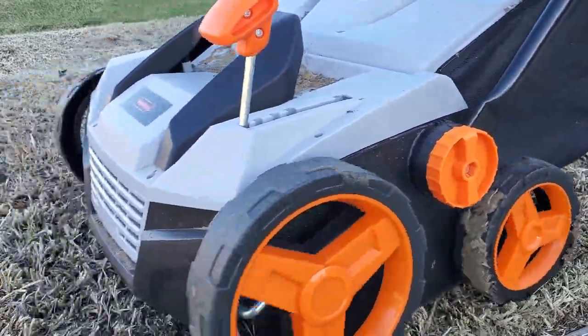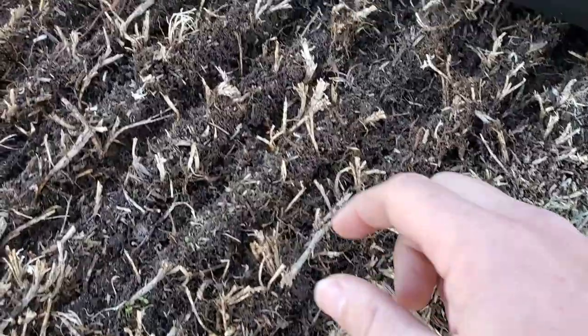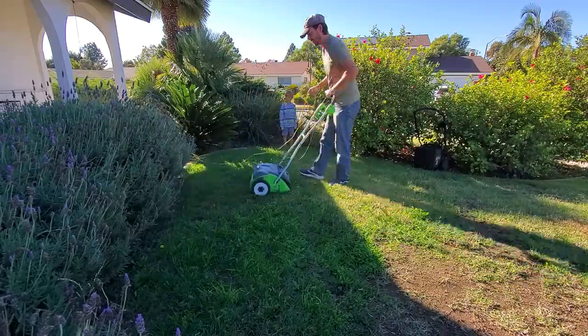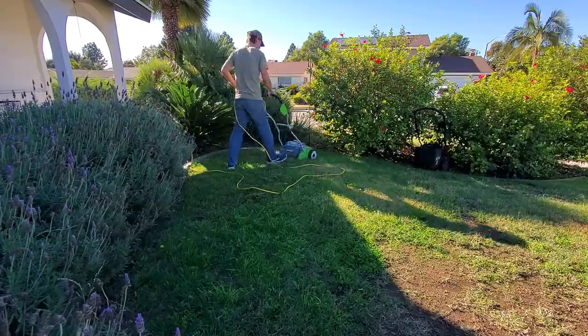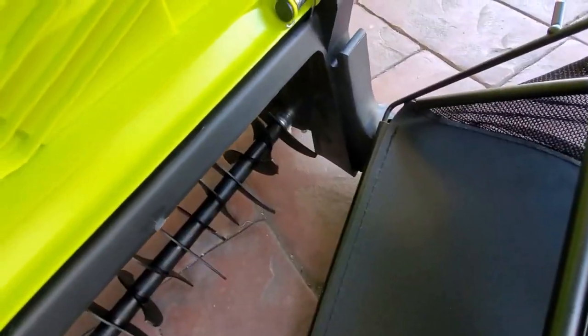I myself even owned and used a Sunjo unit for the past season. Unfortunately, that unit's motor died on me back in early fall 2022, so I had to find a replacement, and the Von Haus fit the bill. Although I still own the Greenworks electric de-thatcher, and I do love it, it doesn't have a scarifier blade option, which is something I actually need right now for cutting deep into the ground.